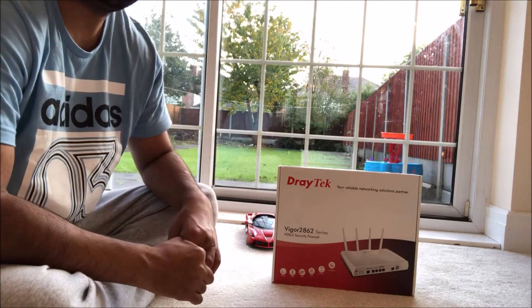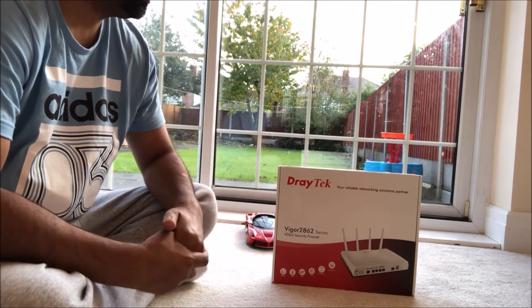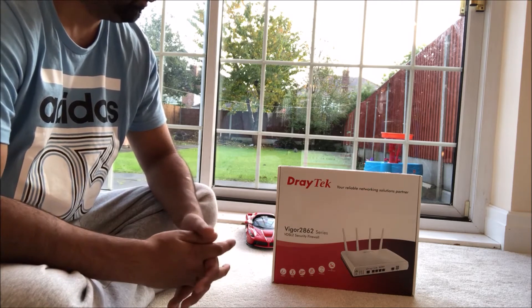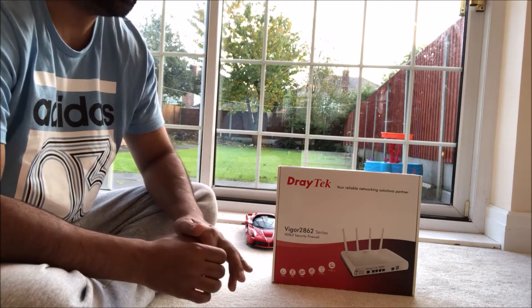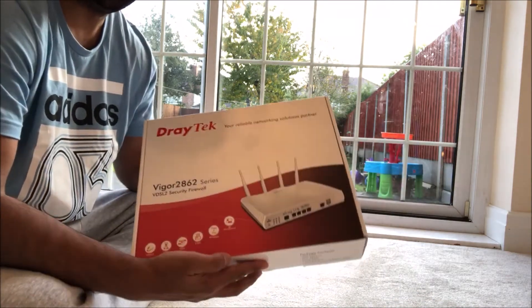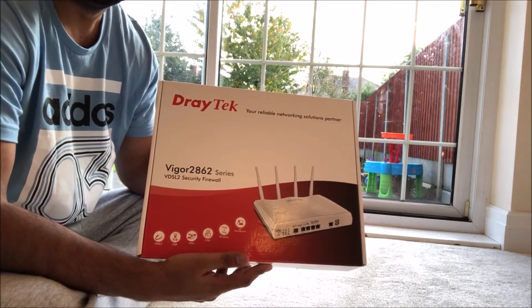Hey guys, welcome to my YouTube channel, this is Tech Guy. In this video I'm going to be unboxing the DRETEK VEGO 2862 AC series, so this is the DRETEK that I'm going to be unboxing.